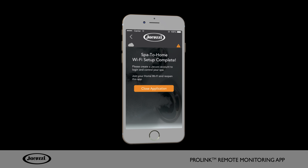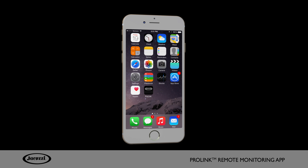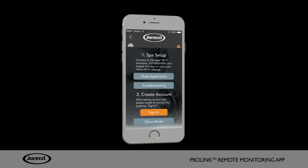Once you're connected, tap Close Application to close the ProLink app. Now it's time to create a user account. Open your ProLink app and click Sign In under the Create Account section. This account will be used to receive maintenance reminders and service alerts when you have the cloud service, which is included free for the first year and requires a subscription thereafter.